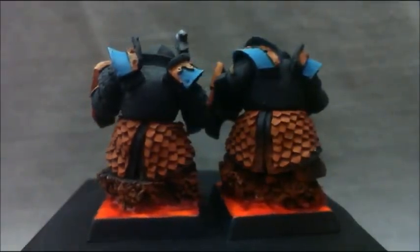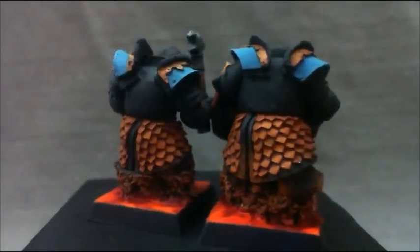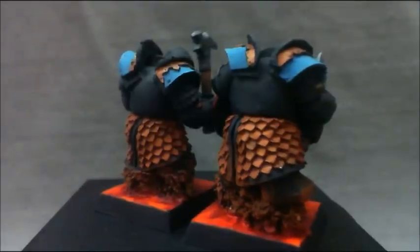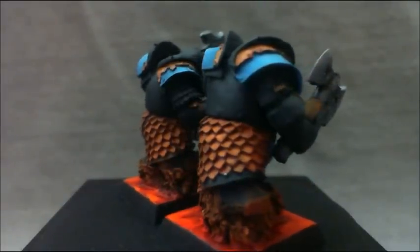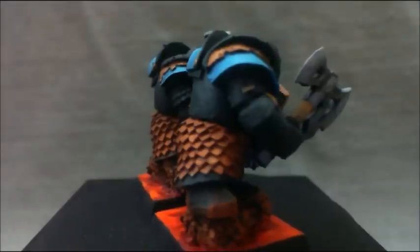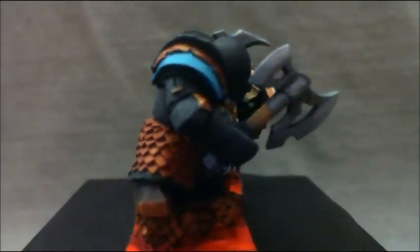Then we put this teal color on the shoulder pads — it's a very small area, you can see there, and it's blended up as well. It lends itself greatly with the red and the lava. I got the dull coat on the figures, and then I used some satin varnish on the lava to bring it back out. I think it turned out well.